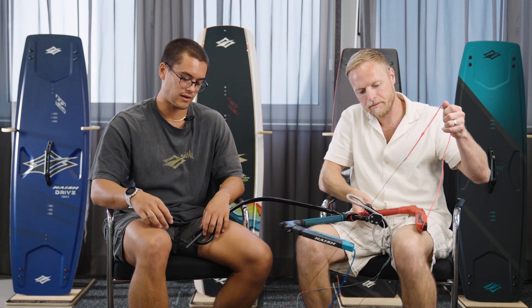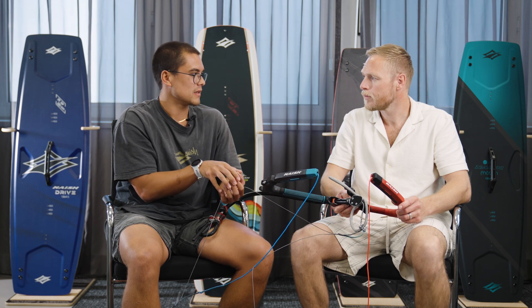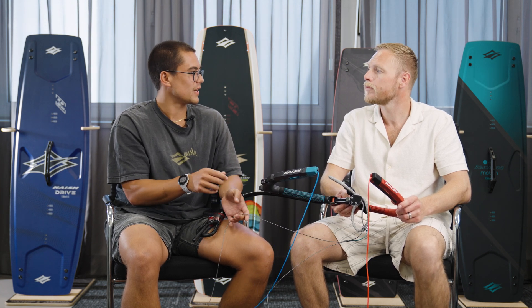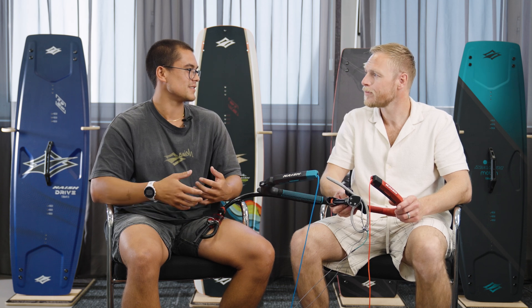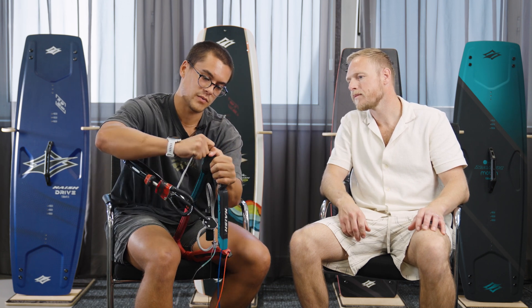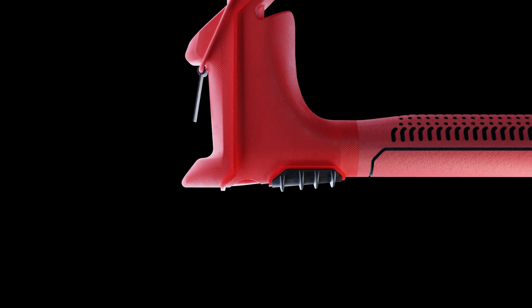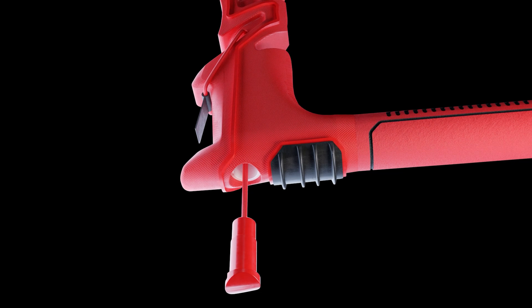We worked a lot on making the bar straight from the factory in how they rig it up. For the lines, we went with SK99 line from Braid Tech, with slightly thicker front lines than back lines — not stronger, just thicker — so that when they do stretch a little bit, because all lines stretch a little, they'll stretch evenly. That way you won't have to adjust your back line length as much as you continue kiting. You can also pull the back lines out and adjust them super easily right at the beach if you notice your kite pulling to one side.